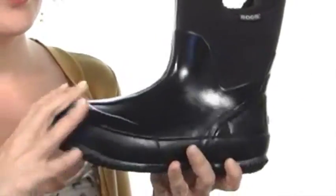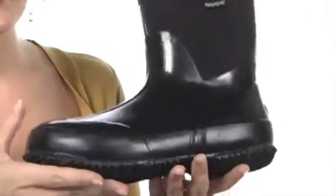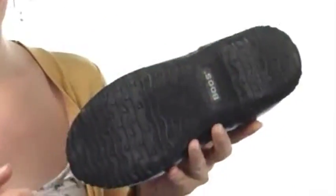This boot has been seam-sealed and constructed with durable rubber around here to help keep mother nature out. Plus, it has a self-cleaning outsole so that mud won't get stacked up on there either.